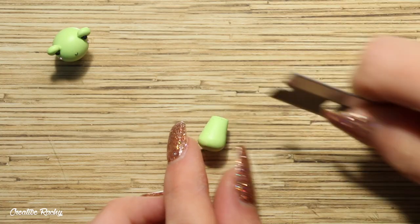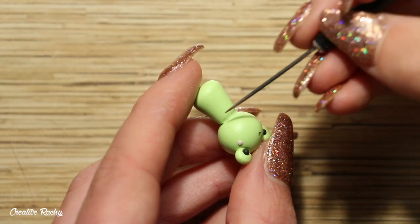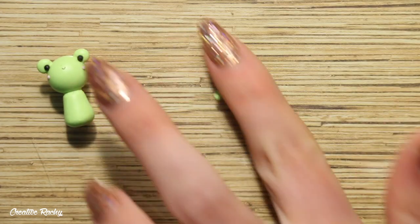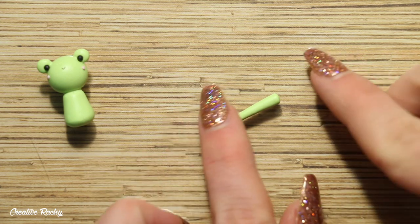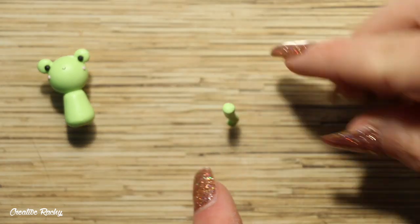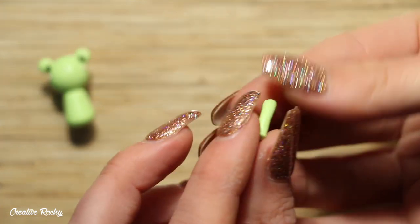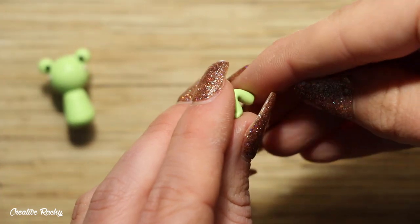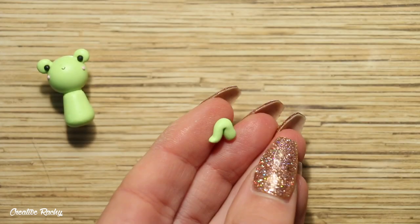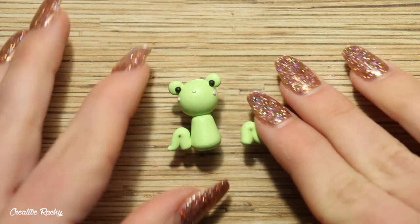I then created a body for my frog by starting off with a cone shape and trimming off the top part, then blended the body and head together using my needle tool. Next I'm creating the frog's legs — I rolled out some more green polymer clay, pinching the very end to become the foot, then folded the rest of the clay on itself to create a leg bent at the knee. Once I had created two of these, it was just a matter of adding one on either side of the body.